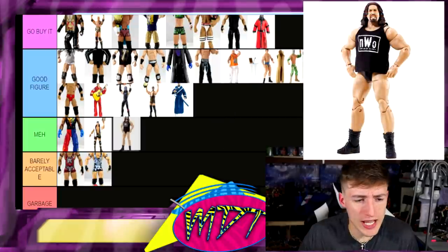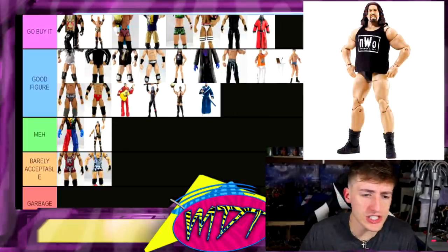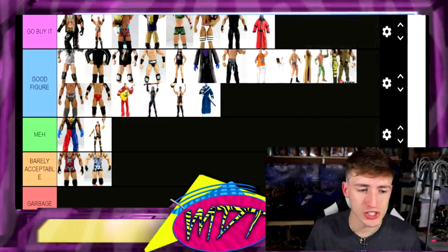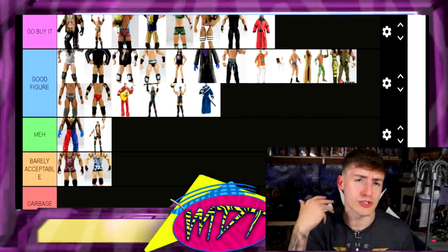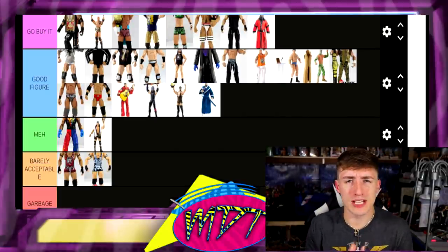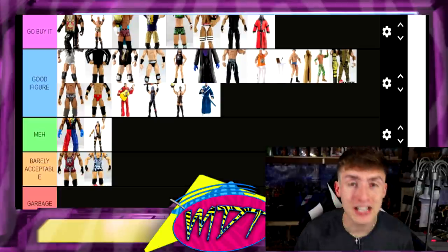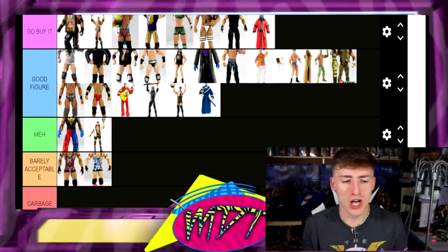The last figure is Elite 22 Giant — I think this is a Good Figure too, pretty good up there. Also, Elite 25 Seth Rollins is missing from my list — one of these Sheamus spots is probably supposed to be him. He would be in Go Buy It — the man bun Rollins, half blonde, first one with the short sleeves molded in black, really sick figure even with the pale skin tone at the time. This wraps it up — no garbage at all, barely any barely acceptables.